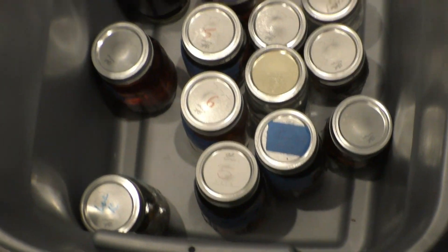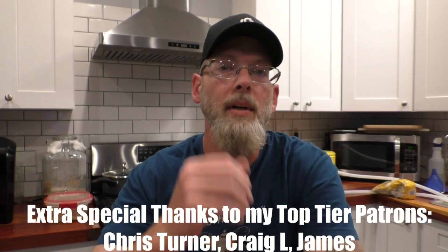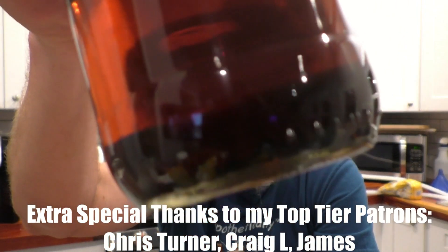I have what I like to call my big box of mistakes right there — a huge collection of stuff that I forgot about. They've been sitting with the wood in the bottles or in the jars for a long time.